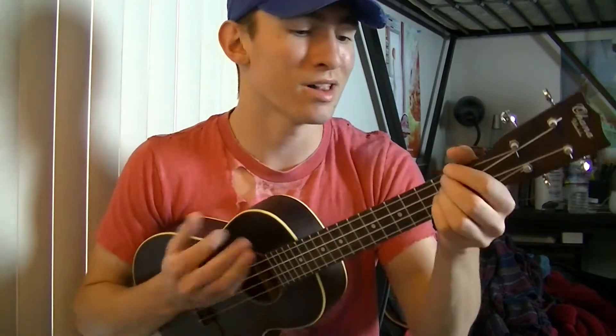What I'll do is I'll play the first verse and the chorus and the bridge so you can see where all these chords are placed in the song, and I'll teach you a strumming pattern you can use at the end of the video.